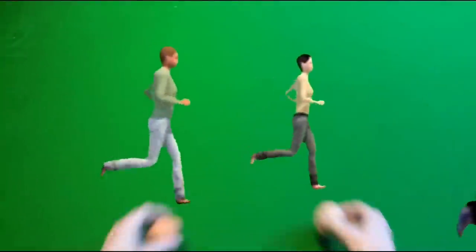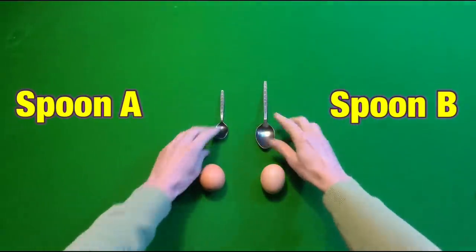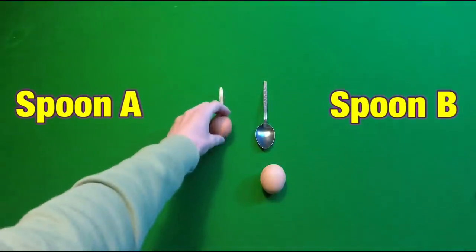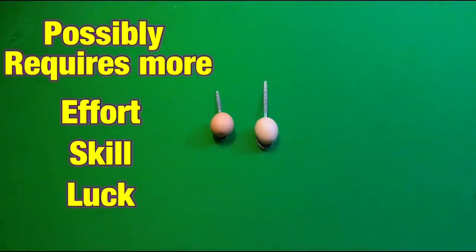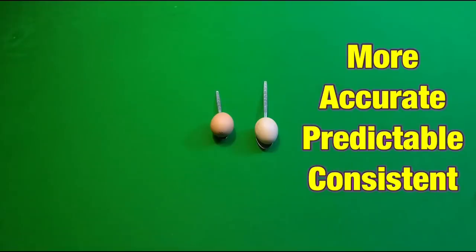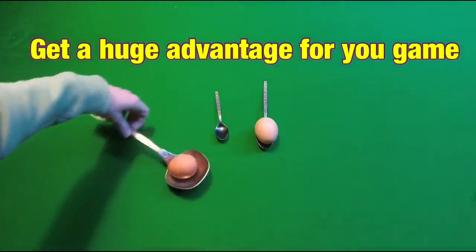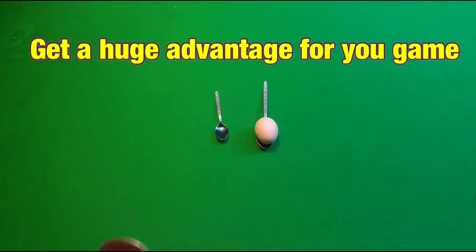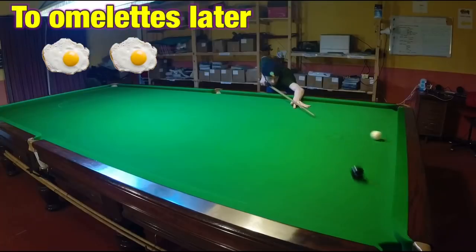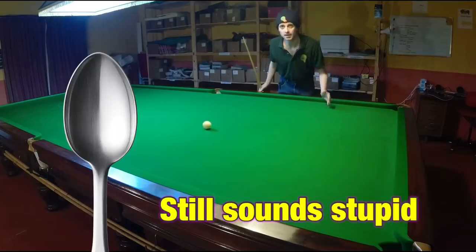Think of this a lot like a race — an egg and spoon race to be precise. There's no reason that someone with spoon A couldn't beat somebody with spoon B, but their balance is going to have to be a lot better. This is why if you've got a cue action that's more accurate and consistent, then you're coming to the game with a massive advantage, which will allow you to play more shots and develop other areas of your game quicker. So this video is going to be all about getting you a bigger spoon.